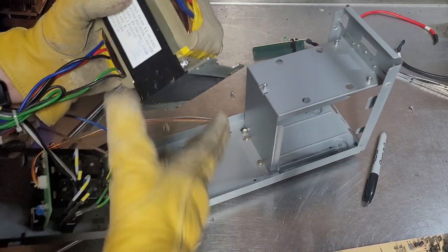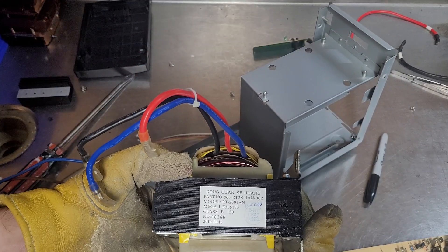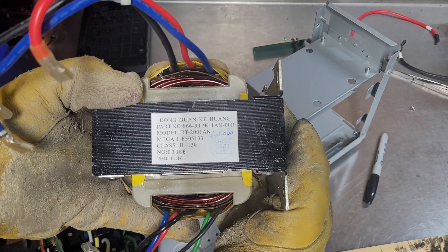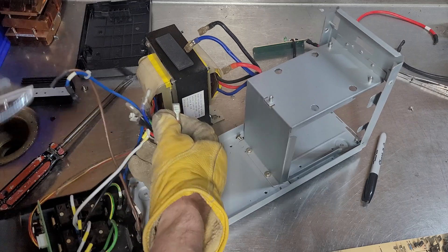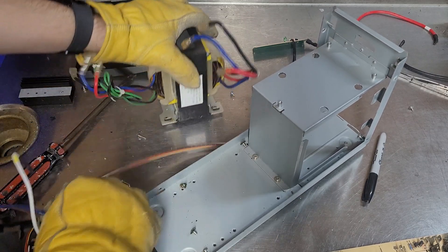That beefy transformer here — the part number doesn't mean anything to me. It's a Mega I, Class B. Probably could do something fun with these.